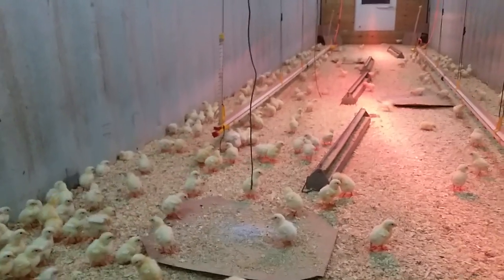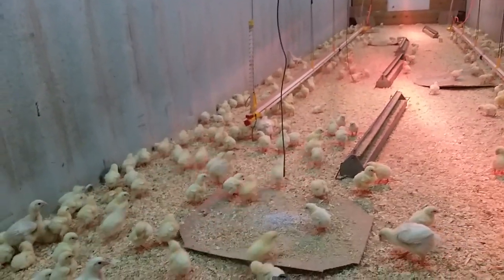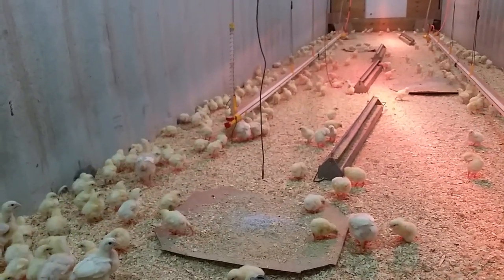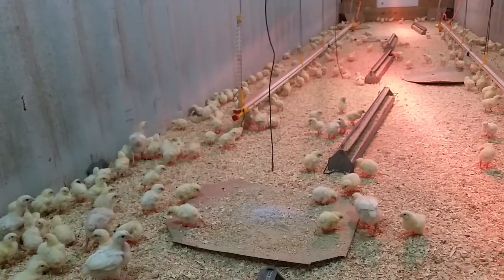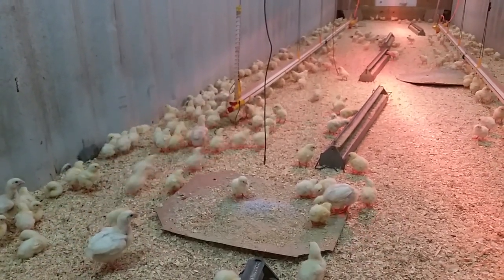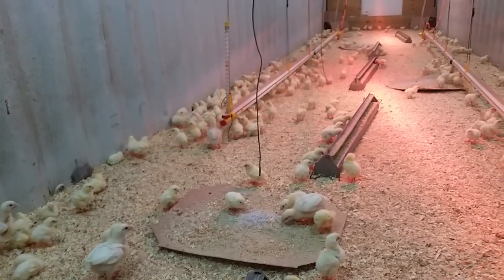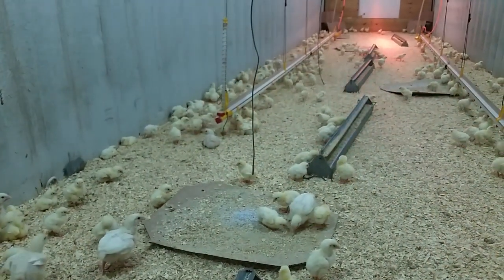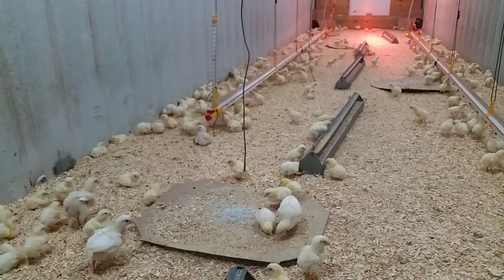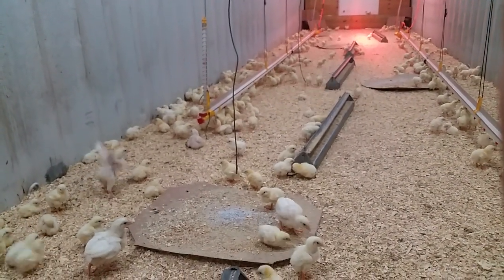Things to pay attention to with brooding your chicks: number one is drafts. Drafts can kill chicks quickly because they will pile up trying to get away, or it can cause a temperature fluctuation, and that raises your mortality numbers. Keep in mind that the industry standard for a conventional poultry house is about 2% loss on a flock, which is considered okay — not great, but that's their standard. And a lot of pastured poultry operations are running much higher mortality.